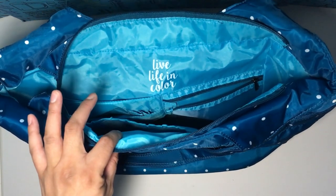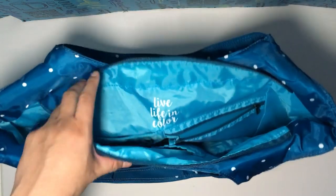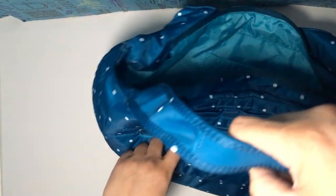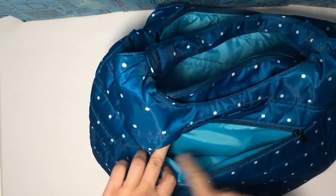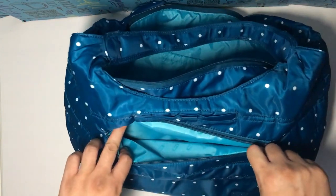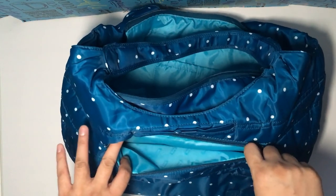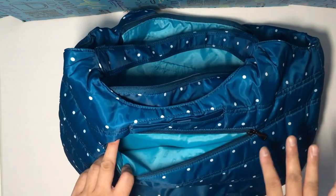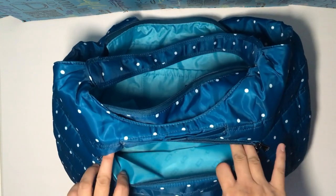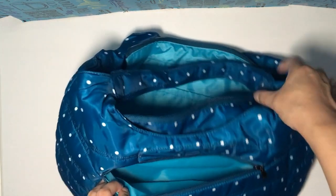So those are the similarities between all of them. When I saw the video, it looked like they were able to get a Splits XL into the front pocket width-wise. I put my Splits XL into this and it still does fit, so at least that pocket is the same size.